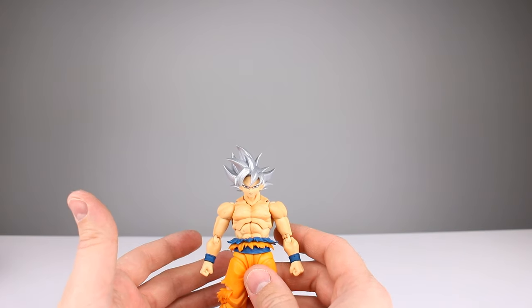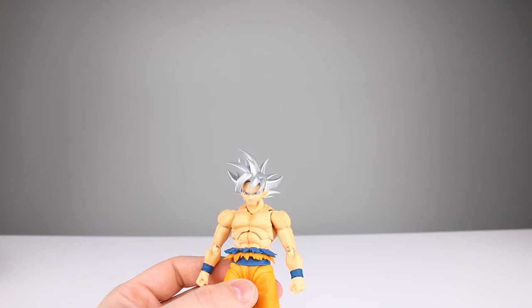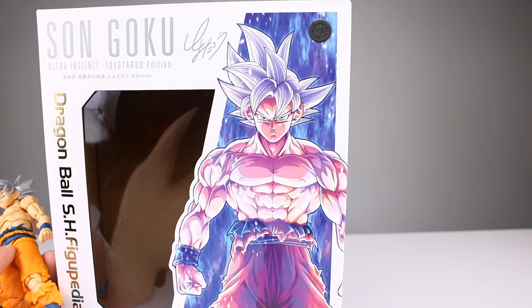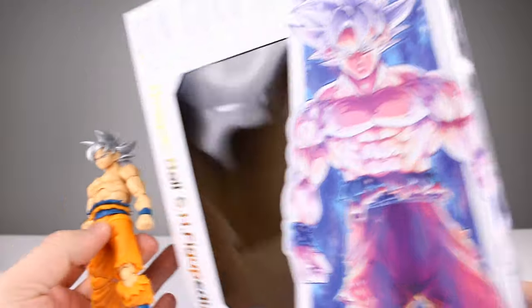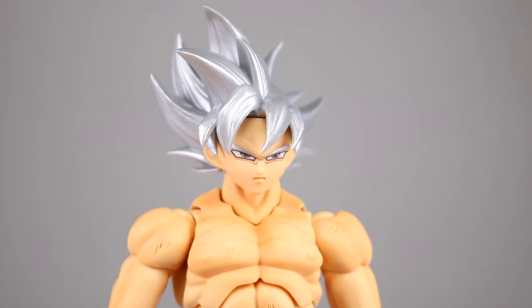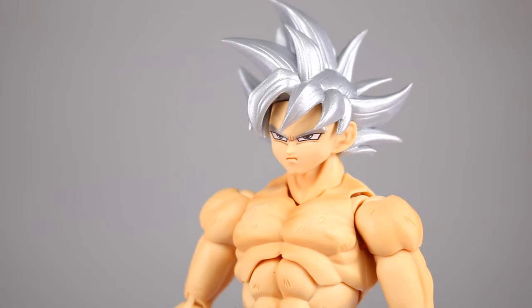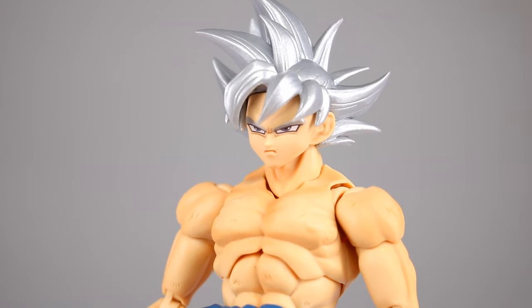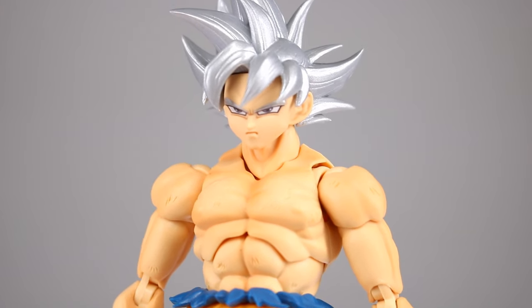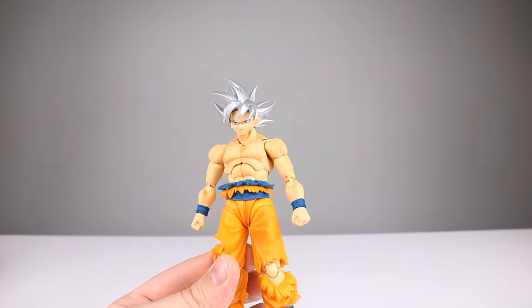Then we do have the difference in the faces — that's actually a problem for me. If you look at the artwork, his eyes are basically normal, right? That's how he's drawn most of the time by pretty much everyone who draws Goku. But then the figure itself has these really long skinny eyes that look super weird, and a really big forehead. The eyes aren't much better on the other face plates either — this looks really goofy. I don't care for the way it looks at all. It does not recreate the image that it's trying to.